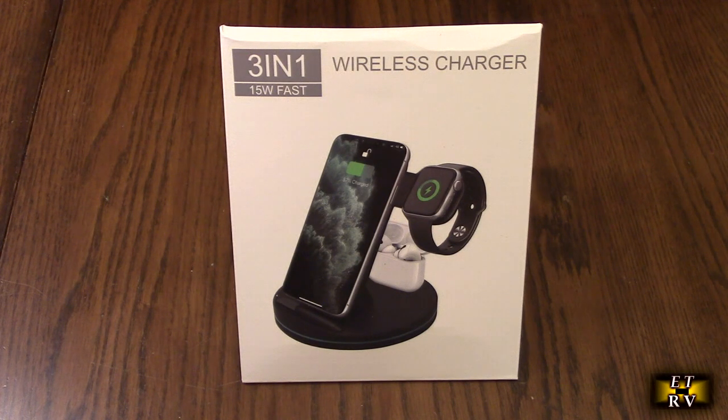And the iWatch also — 7, 6, 5, 4, 3, 2, SE — and for AirPods 3, 2, and Pro Black.